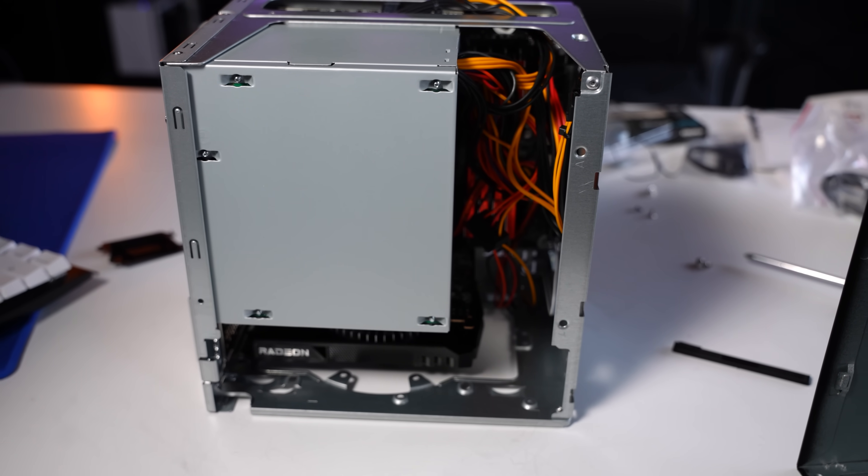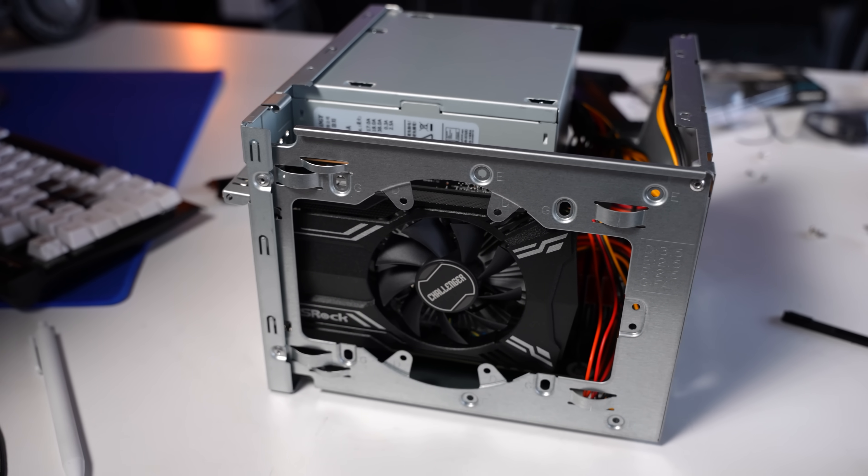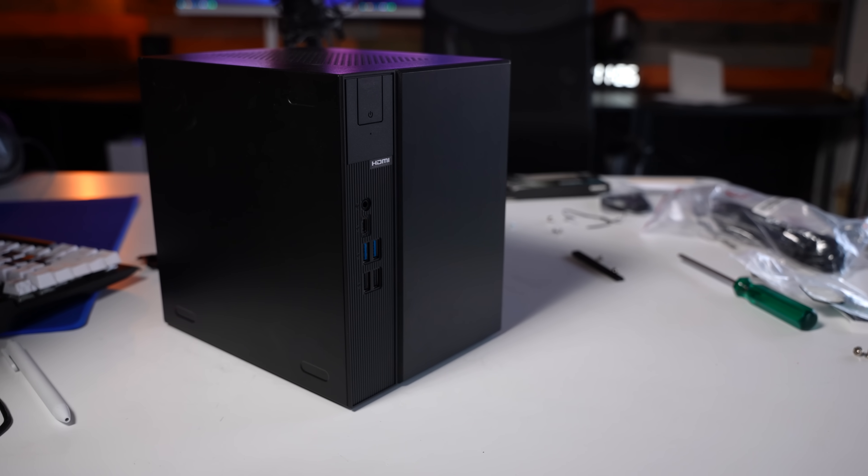There were a couple of negatives. First, the PCIe Gen 4 heatsinks are completely absent. If you're running a Gen 4 drive, make sure you bring your own heatsink — running Gen 4 NVMe SSDs without heatsinks will shorten their life. Gen 3 is usually fine without one. Another issue is I'd like to see more ventilation on this Mini ITX case, especially since the board is capable and supports the i5-12400 or i3-12100. I personally wouldn't go heavier on the CPU in this configuration as the heat would just get too hot to handle.